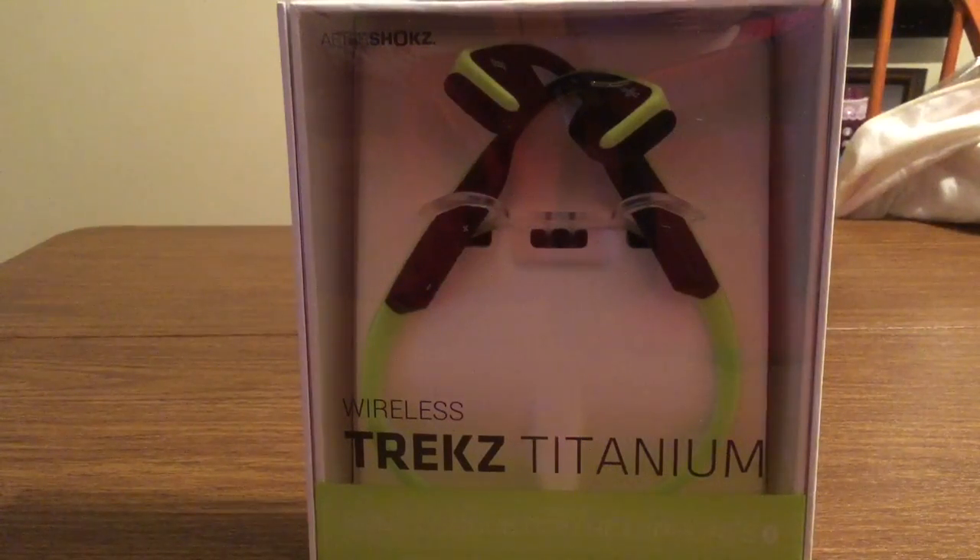Hey, how's it going everyone? I have another new product to review today for you. These headphones were sent to me by the amazing people over at Aftershokz. Huge thank you for sending me these out for review.